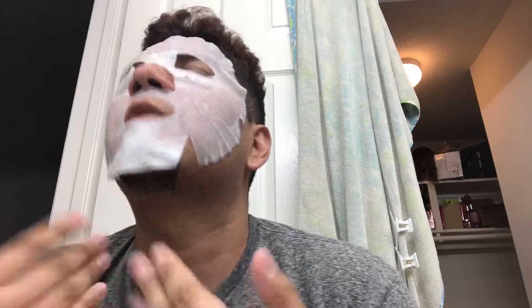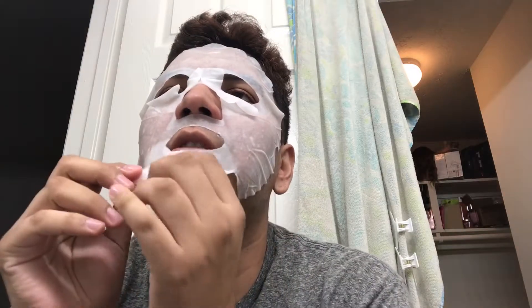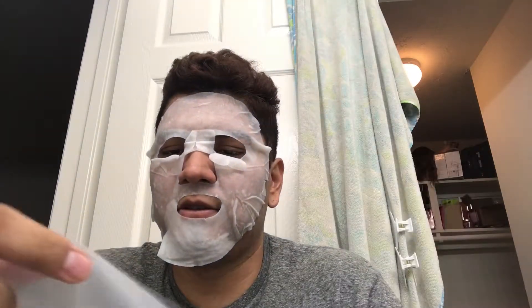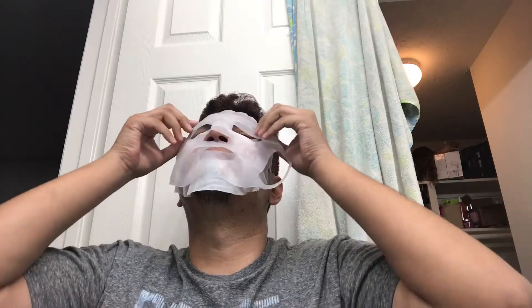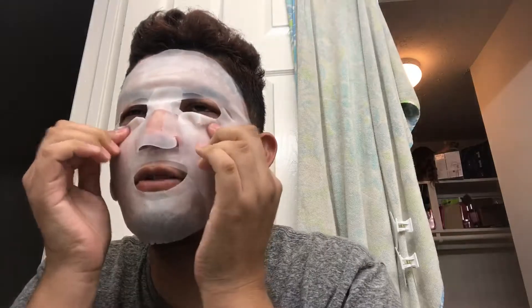Work it into your skin. I feel like I actually put it on right. It's good — I'm going to apply my silicone sheet mask holder. Our sheet mask is held in place so we can move around. Okay, so we're good so far.